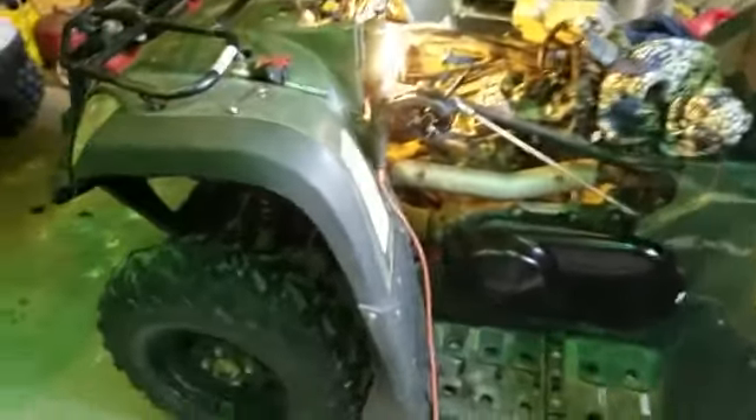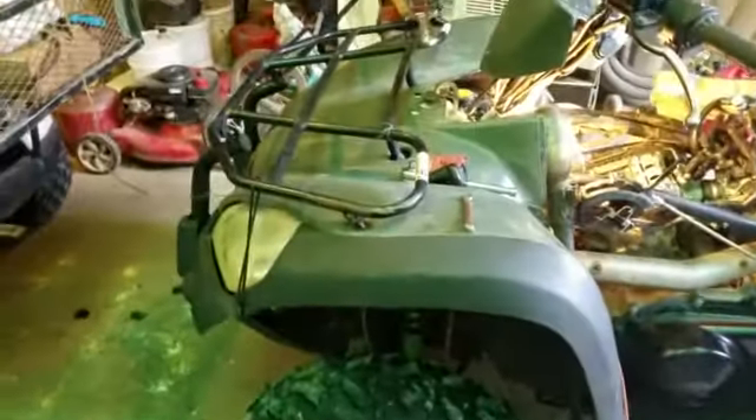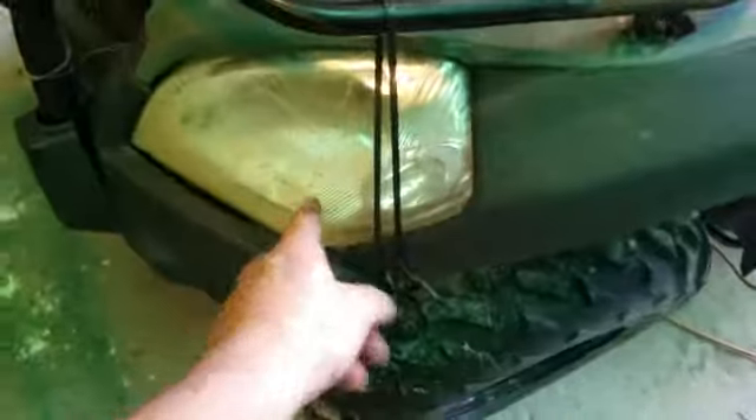Hey everybody, how's it going? Well, here's a little project I got. It's a Kymco — a 2012 Kymco 500. Now, as you can see, it's got some damages because the guy rolled it.